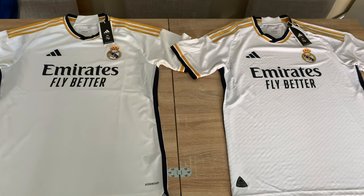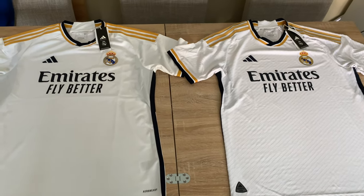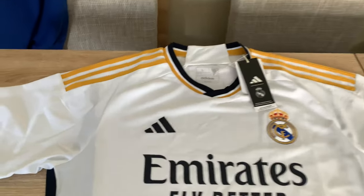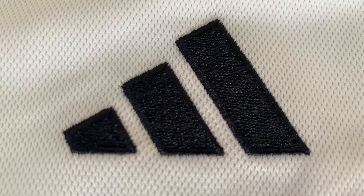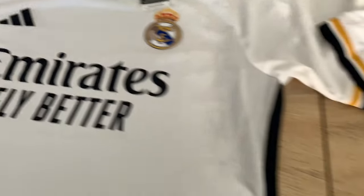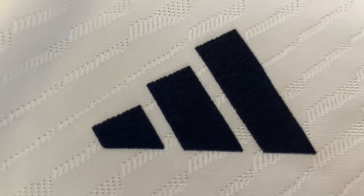This is the home shirt for the 2023/24 season. First I'm going to take you to the Adidas logo — on the replica it's embroidered and stitched, very nice. Over on the authentic it's actually heat-applied and it's got a little bit more added texture.